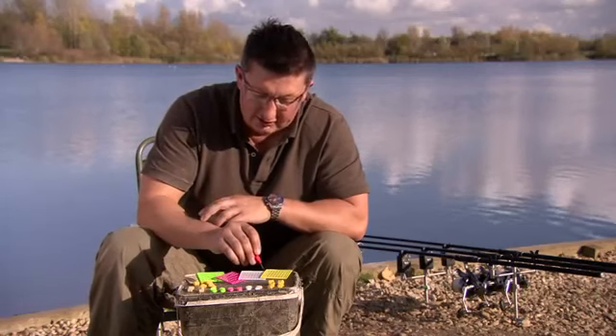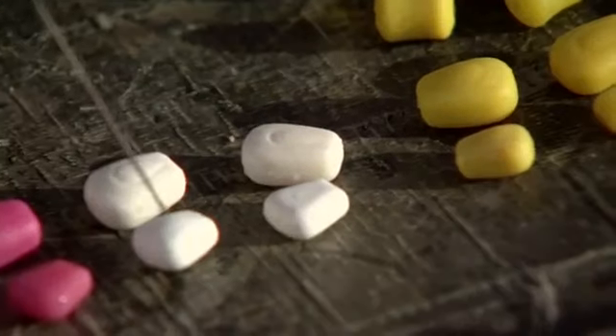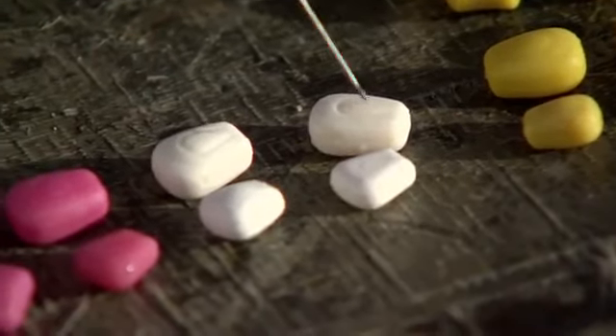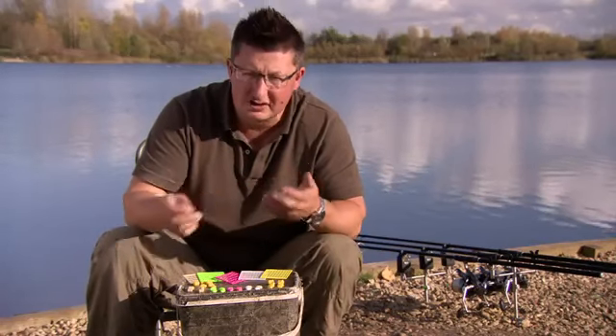So slow sinking and pop-up, and then moving on to the white one. Again, slow sinking those ones and those are pop-ups, and the flavour on these is Banoffee, which is a combination of different flavours.